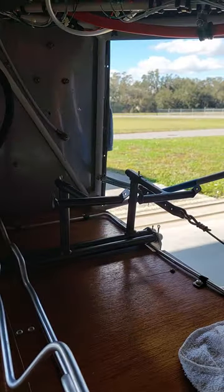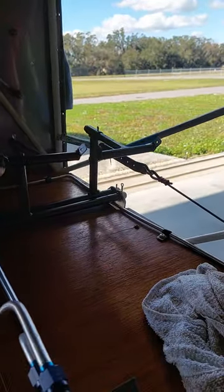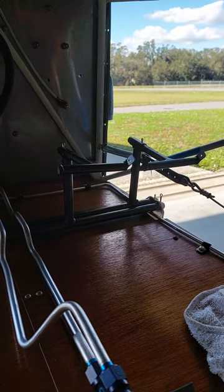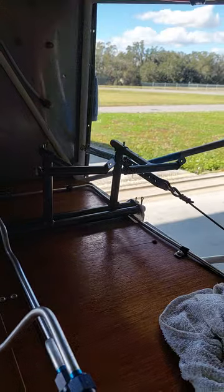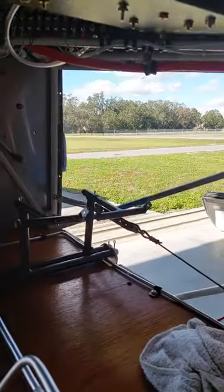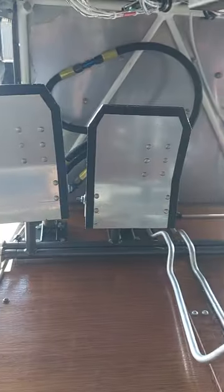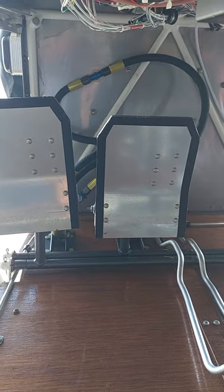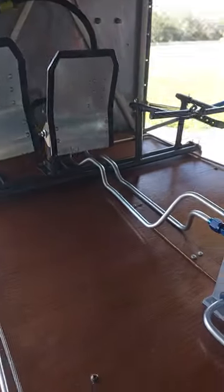That's the rudder pedal options for the AeroPup USA kit. The stock rudder pedals are these foot pedals here, and then you have the option to put a braking system wherever you'd like. Some people put a handlebar brake from a bicycle on the joystick. You can put foot pedals.